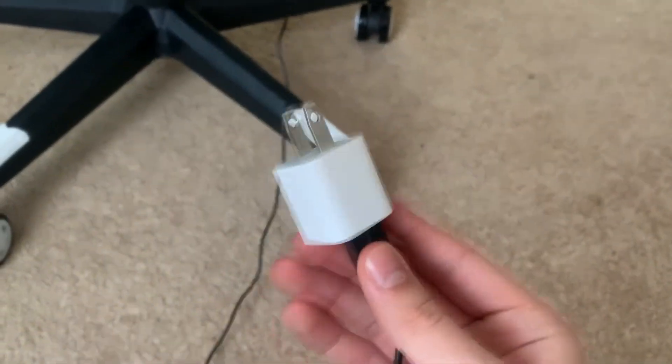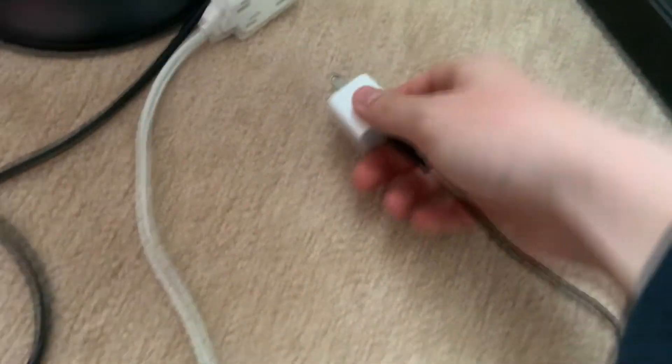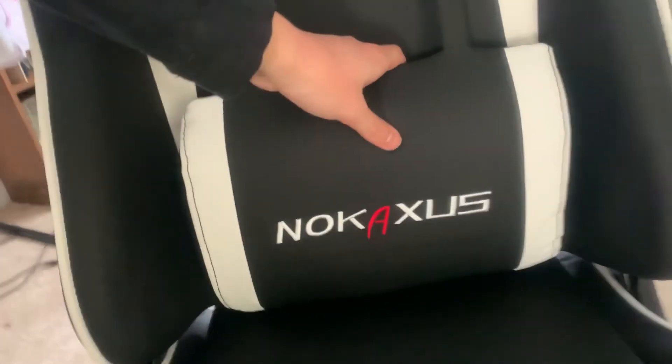Now for a very cool feature: the massage feature. It makes up one of the two cushions on the back of the seat, and to activate it you just need to plug it into a wall outlet. Do note, you'll have to bring your own USB-to-outlet plug, and the cord reach is quite abysmal — if your chair is far from an outlet, you'll likely need an extension cord.